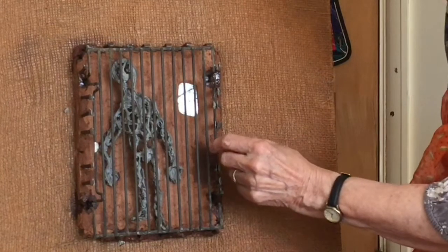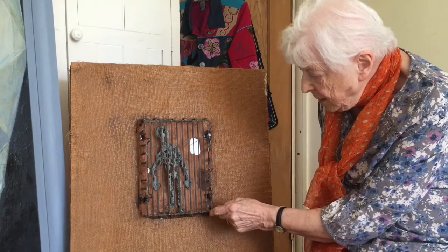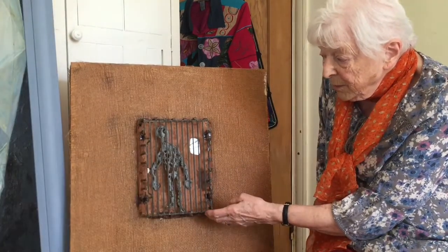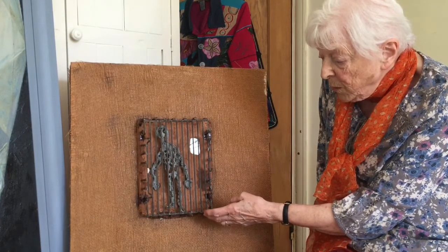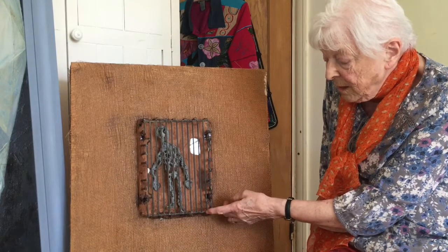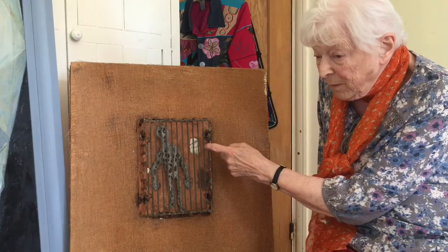And I've used these hard nails to keep it all together. This is simply a prisoner suffering from the result of war, and if the spectator looking at this looks closely, he can see his own face in the mirror there.